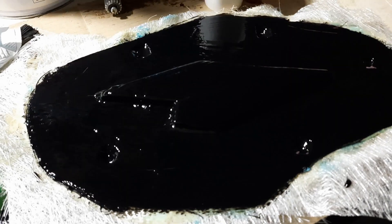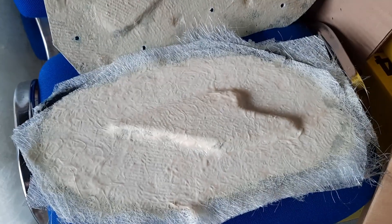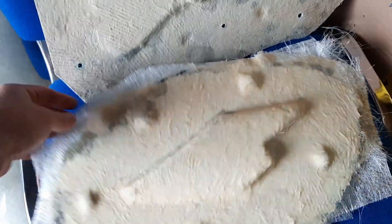What you can see here is one of the vertical strakes, and I need to split the mold, trim it, and extract the parts.